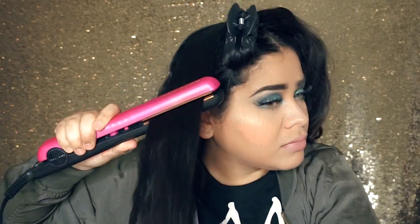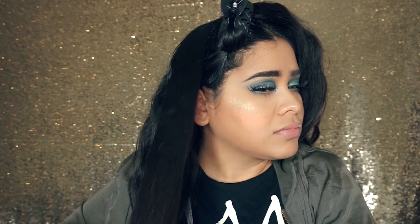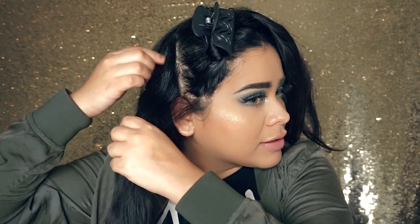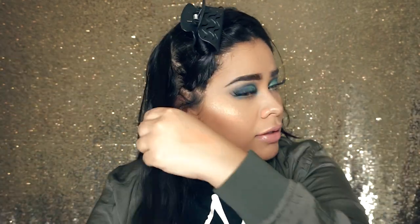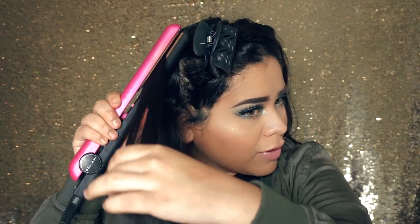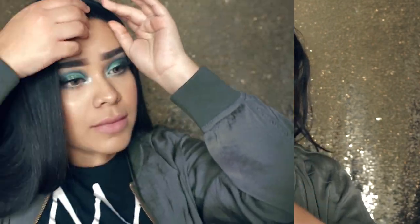As I'm straightening my hair I also like to be brushing it just so that it looks smoother and there won't be any tangles. And that is the first look — simply straight hair.